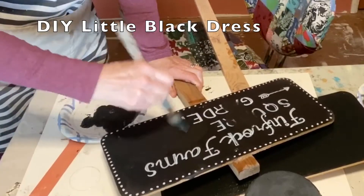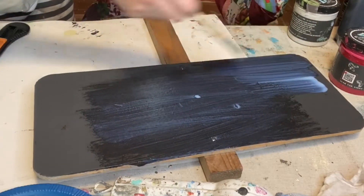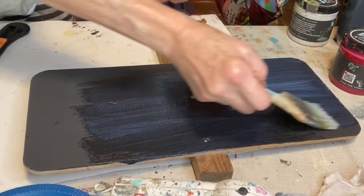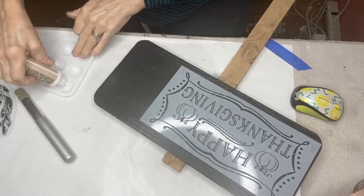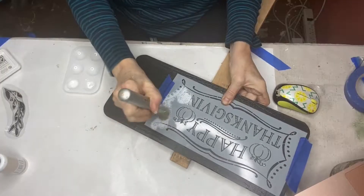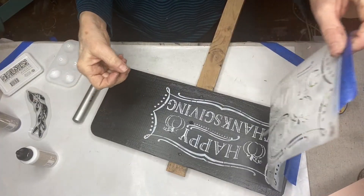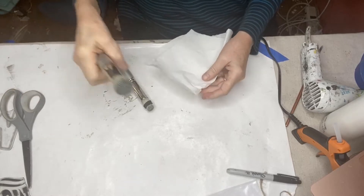For the signs that would mark each of the game stations, I repainted some old signs I had with little black dress and big top, but you can use cardboard or paint stir sticks — whatever you have around your house.